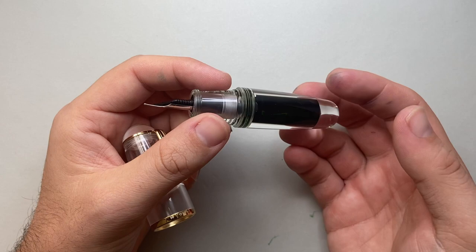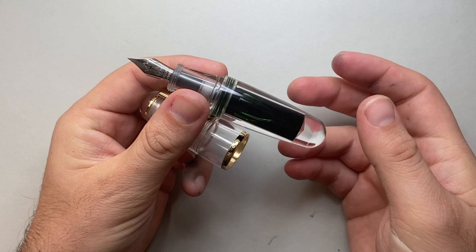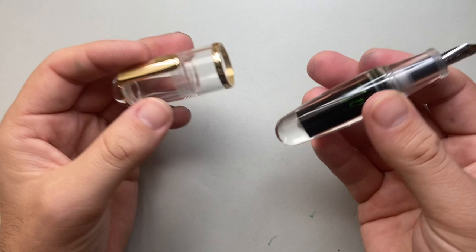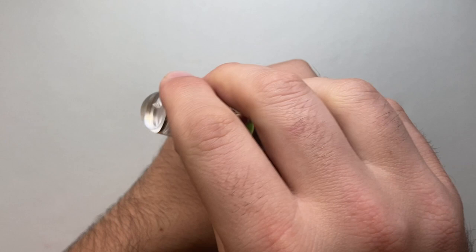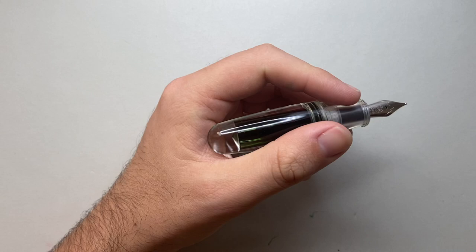For a pocket pen to be eyedropper-only, I find a bit strange, but each to their own. At least with plastic this thick, cracking is going to be less likely, which is great. It's got a decent plastic feed and it writes okay. You post the pen and it becomes a decent enough length, though it's not the most secure posting and you could work it loose with your hand. Unposted, it's probably too small for most people to use — I'd suggest it for ticking things off a shopping list rather than long writing sessions.